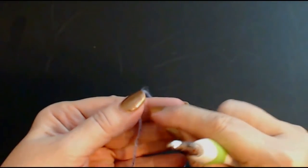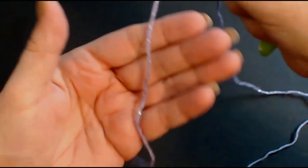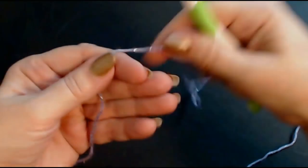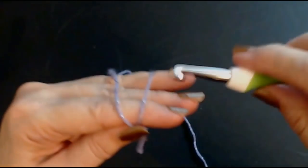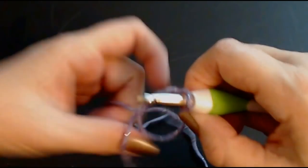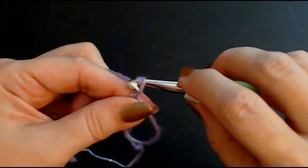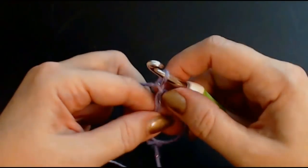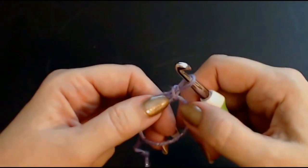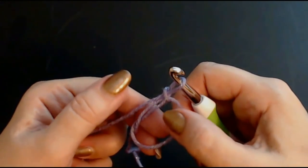You can either chain four and join it into a ring, or you can make a magic circle. I just put the yarn down my hand like this with the tail end, wrap it around my fingers as if you were doing a slipknot, and pull your yarn through. Bring up your working end of yarn, chain one, and that secures it.